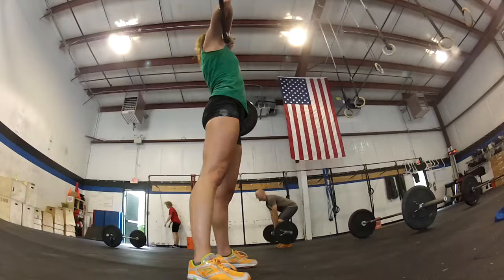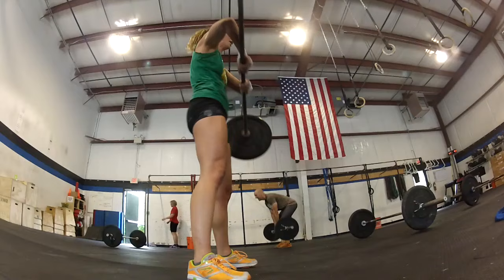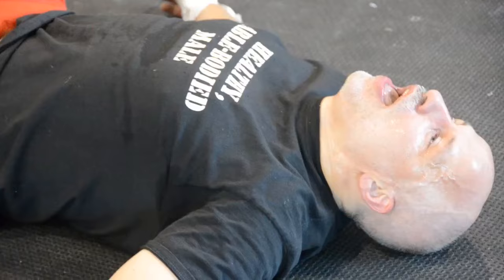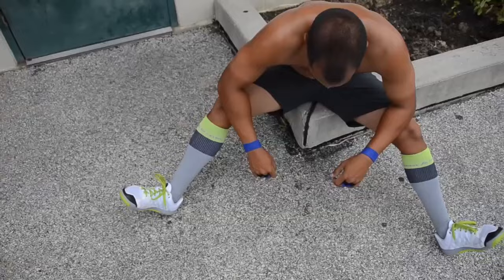That was a lung burner. We got off to a fast start and then nobody let up. The workout was harder than it looks on paper — much harder than it looked.